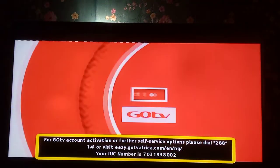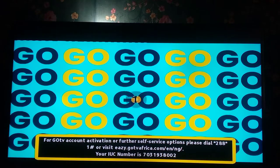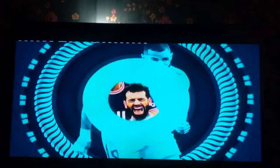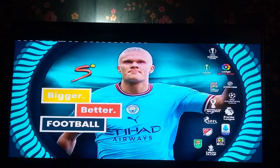Welcome to Good Motive Academy YouTube channel. Today I want to show you what to do if your channels are breaking and not very clear on GoTV. If your channels are breaking, freezing, it may be as a result of your signal strength or signal quality.